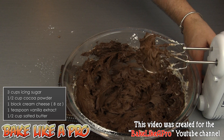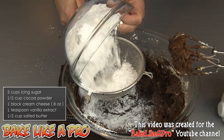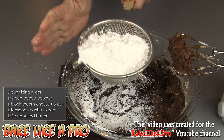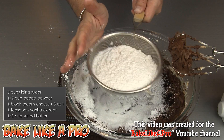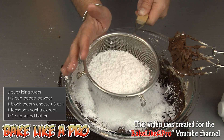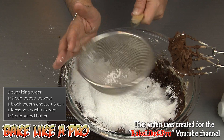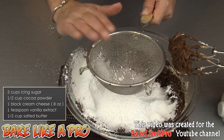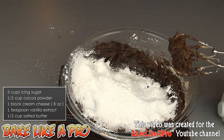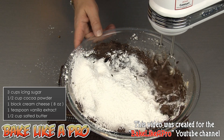Now we'll put in the rest of our icing sugar. So all of the rest — just gently tap your sieve and get all of that in there. It's a very, very simple recipe but it yields a very nice frosting. Since this is white, I can just take my fingers and gently push it through the sieve.